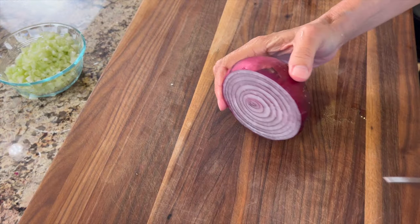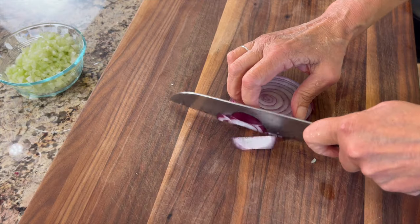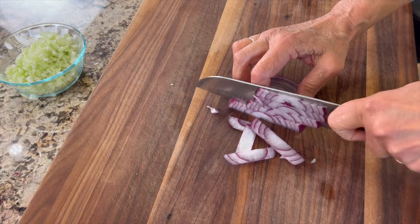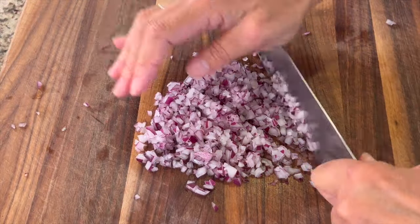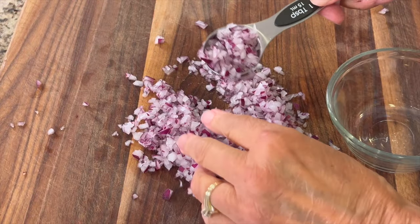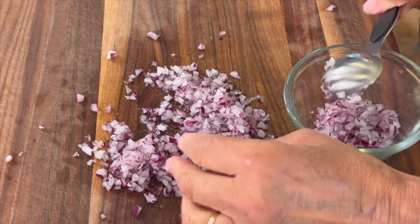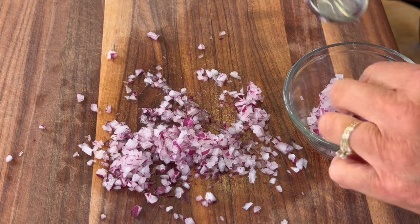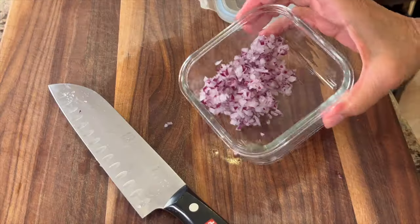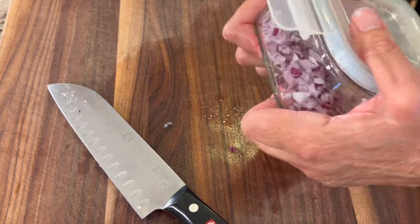Now we're moving on to some red onion. We'll need about three tablespoons — you could use yellow onion if you don't have red, that's fine. You're going to want to chop this just as fine as the celery. If you cut too much onion, that's not a problem; just save it in your refrigerator and use it on salads or sautéed vegetables. I store mine in a container with a tight-fitting lid to keep the odors inside.